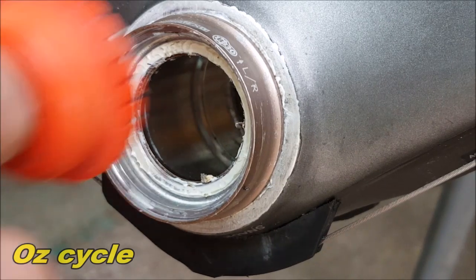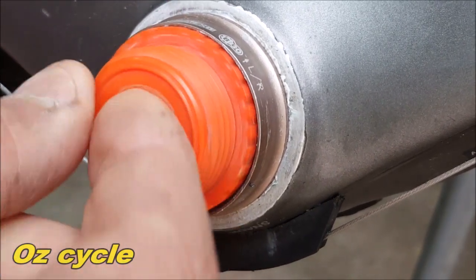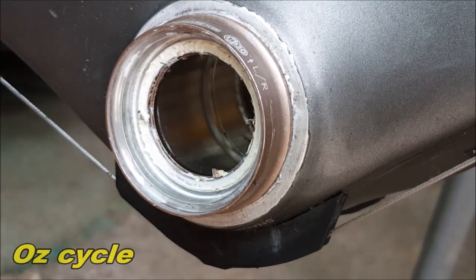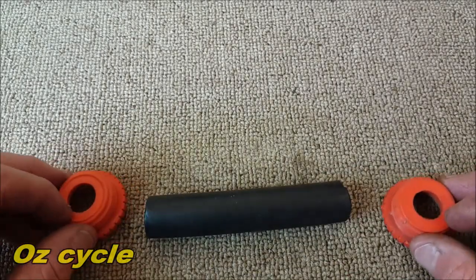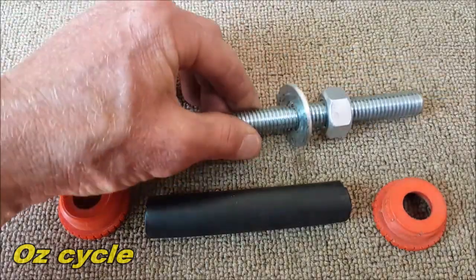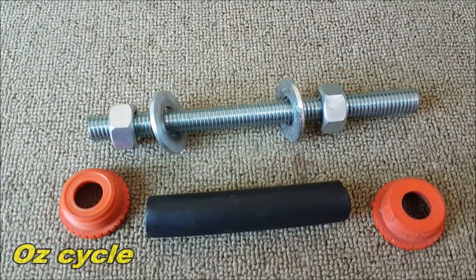This tap piece does two things: it fits into the cup nicely and pushes on the bearing on its outside race, while the center of it holds the thread in the middle of the shell, so you get a nice even press on the bearing. The parts you've got are your 19 millimeter piece of poly, your two tap ends, your thread, nuts and washers — and that's all you need.